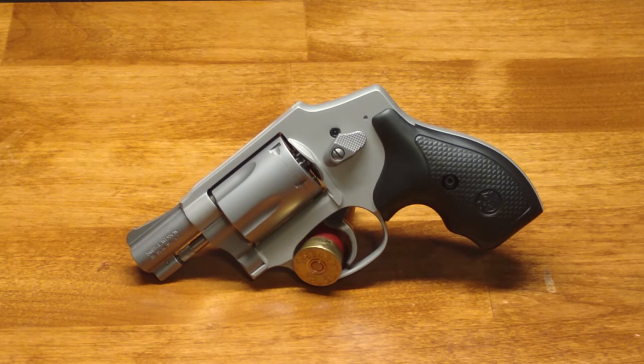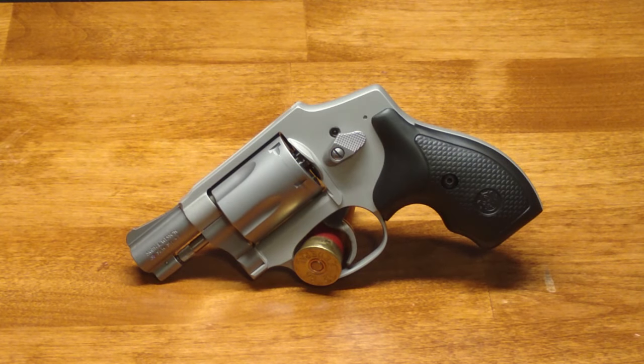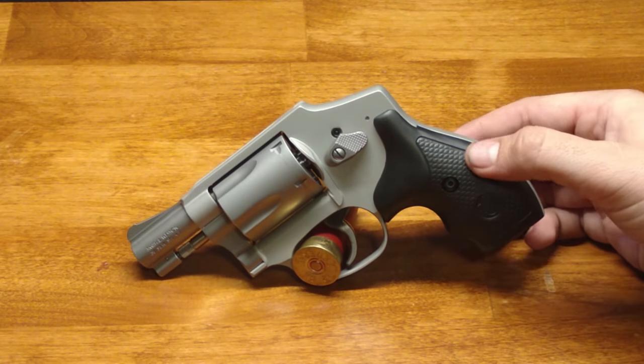Smith and Wesson is known for their revolvers — they're almost always very high quality with nice fit and finish — and the 642 is no exception. I think this is a pretty good looking gun. I'm not crazy about the way the internal hammer looks with that big hump in the back; I think it's kind of funky looking. But this gun has a nice stainless satin finish that's really nice.